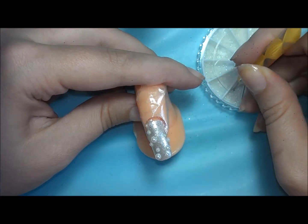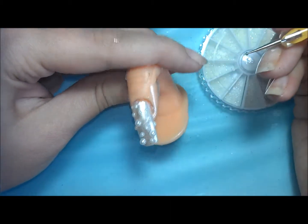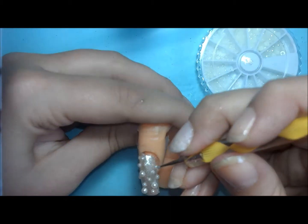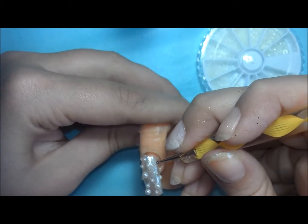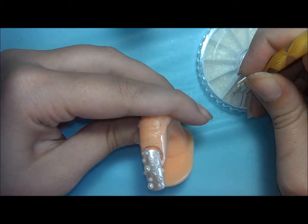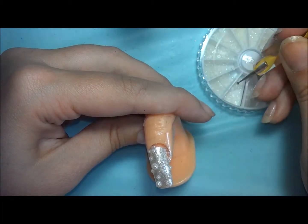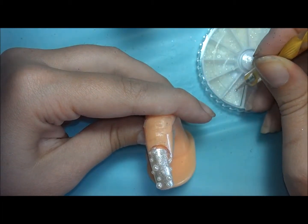I hope this look inspires you to try something different with your wedding nails. If you've already gotten married and done all that stuff, let me know if you would try something a little bit more untraditional with your nails if you were to do it over again. Is doing a funky nail art look something that you would do?